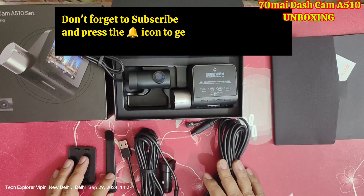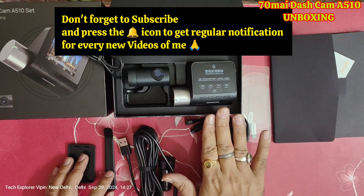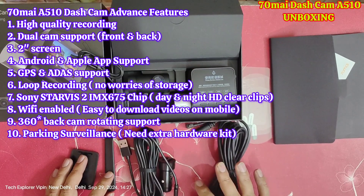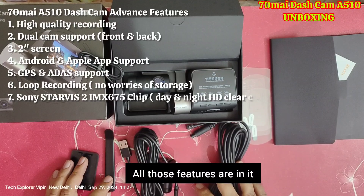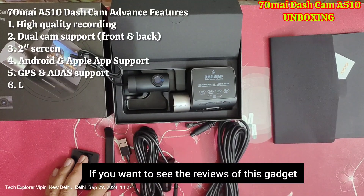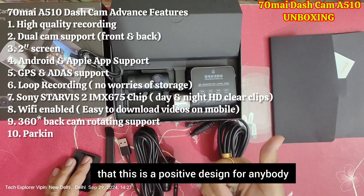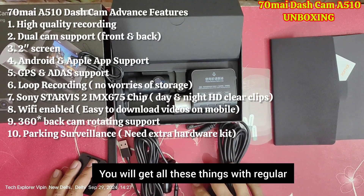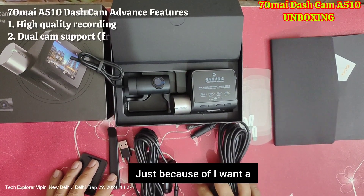Before buying anything, I definitely look at others' reviews. That's why I ordered this camera — because it comes with some special advanced features. Lower models also exist like A200, A500S, but the features I wanted were in the A510, which is the latest 70mai video gadget. You can find positive reviews from people who have already used it. Prices vary by model and features, and I will give you regular updates.